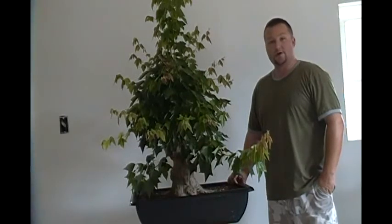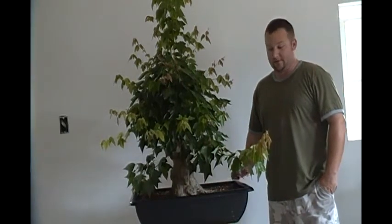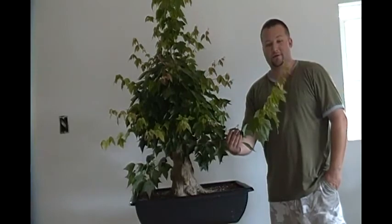Hello folks. Today in the workshop we have the Trident Maple that we did the thread grafting on in January. These are the thread grafts, and I'm excited to announce that they're doing very well.